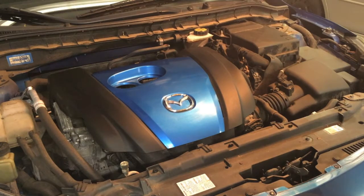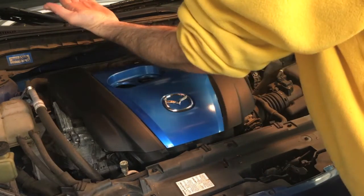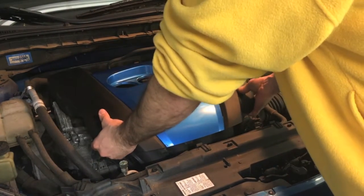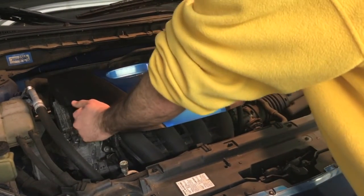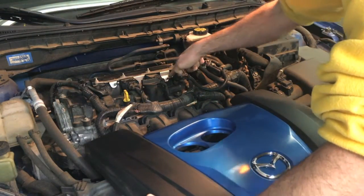When pulling the cover off on the 2012, it's a little different than the earlier models. The earlier models, the whole thing just pops up. With the 2012 — and I don't know what year that starts — you pop the front up and then pull outward as opposed to up, because it's sliding in on these rails here.